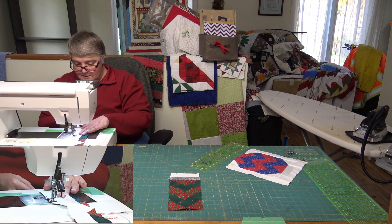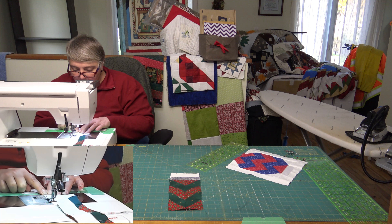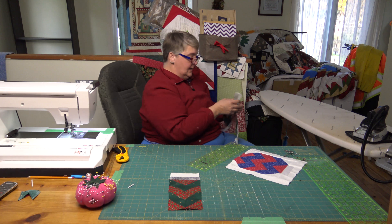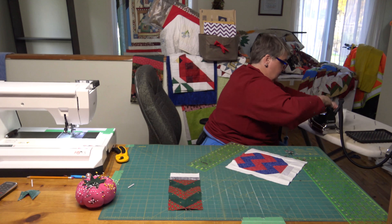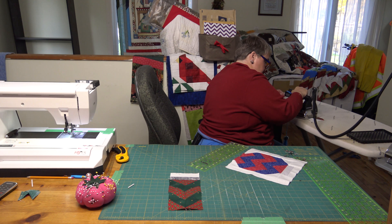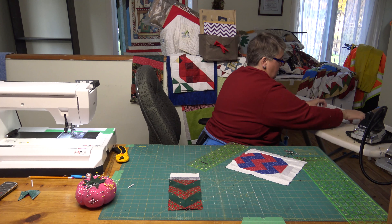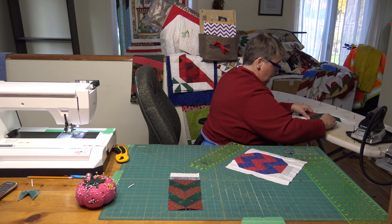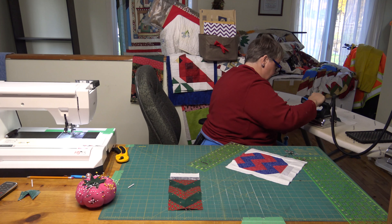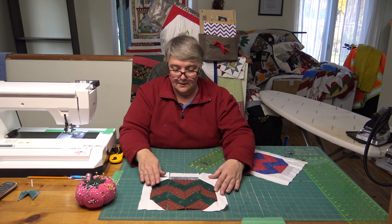We only got a couple more seams and it's done. Thank you for watching — if you've subscribed or uploaded the video we really appreciate it. Let's press these and then we'll sew two more seams together and we're good to go. I want to press to the dark because that white is really going to show off all that red and green on the side of that ornament. If you see that shadow effect as you're stitching, you're going to be mad at yourself for pressing it the wrong way.